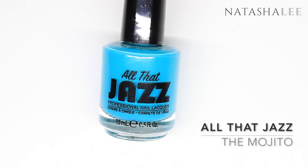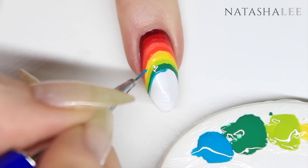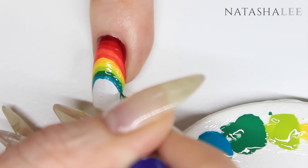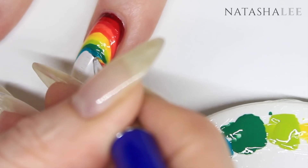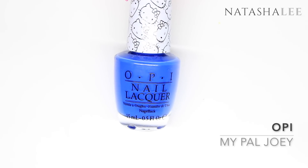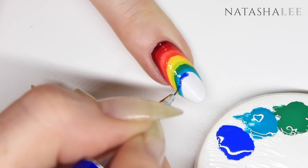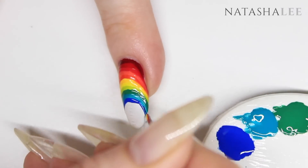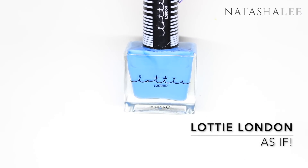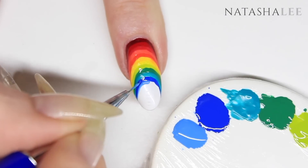We're about halfway through — I calculated I needed 19 colors for my nails because they're so long. We're ready to go into blues, purples and pinks, and it gets a lot quicker from here because you're painting a much smaller area towards the tip. OPI's My Pal Joey is one I keep using over and over — one of those essential colors for a nail art kit. And Lottie London's As If is another I keep reaching for; I bought it from TK Maxx in May and I've already used it in about three or four tutorials.